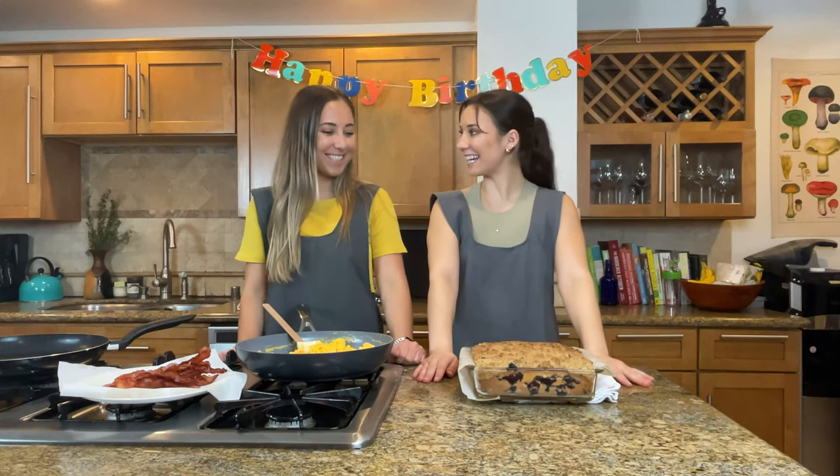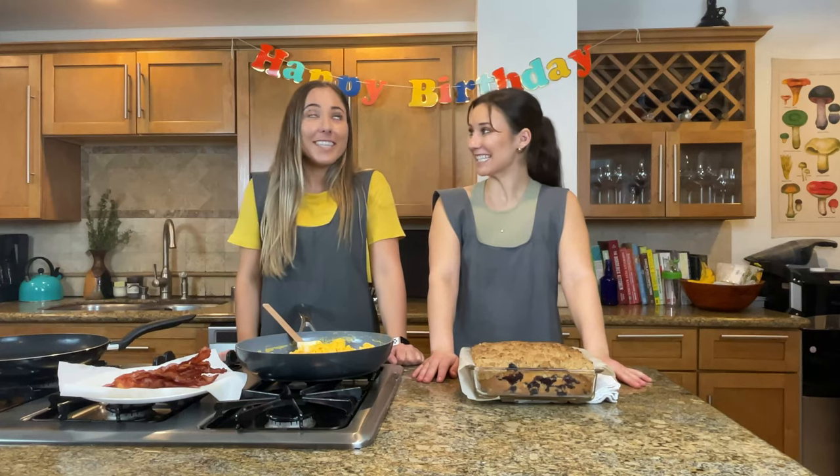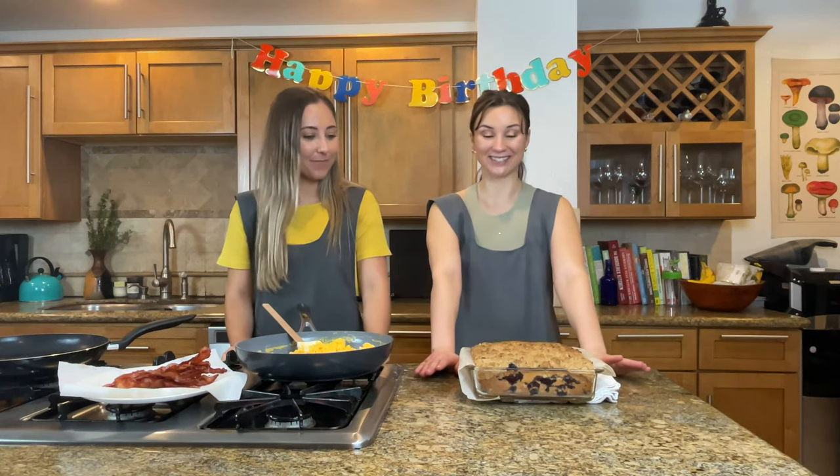I pulled the cake out of the oven. It looks amazing. It smells so good — it smells even better than it looks. I'm really excited to try it, but I need to let it rest before we can dig into it.